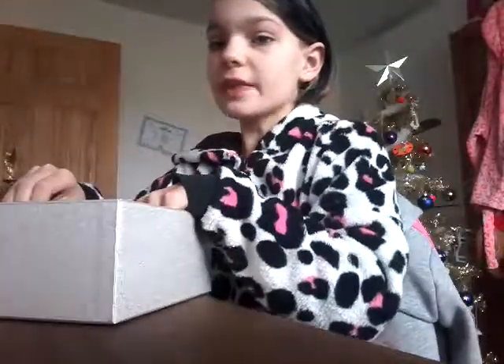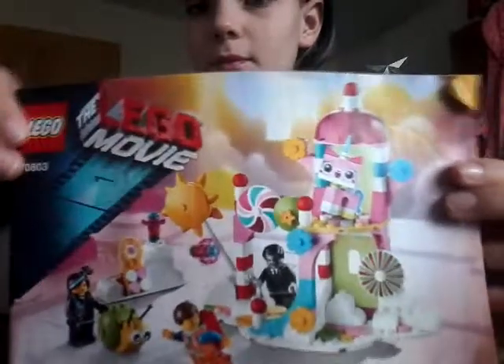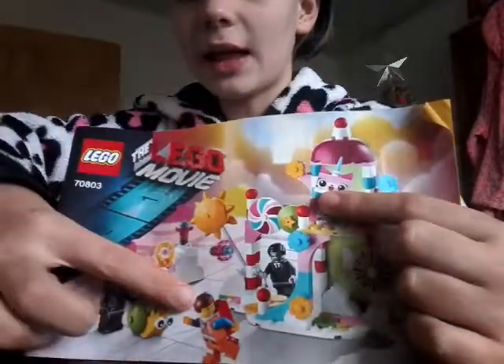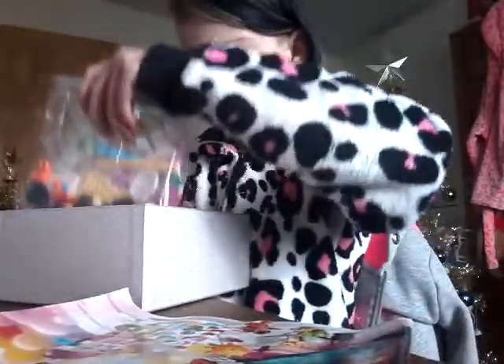In this mysterious box, the set that we will be building is this one! So this is from the Lego Movie. It's got Unikitty in, and it's got Wildstyle, Emmet, and one of the evil robot dude thingies. It's just this super cute, fun town one.